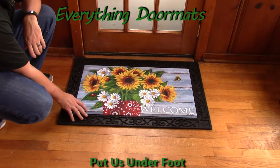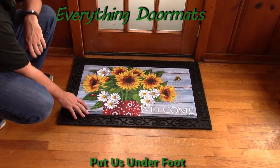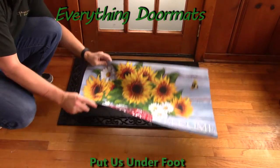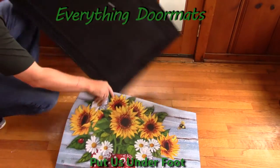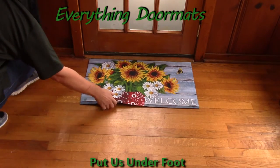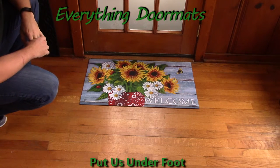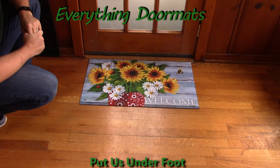Today I've got it paired with our outdoor scrollwork tray, and as you can see it just kind of adds a decorative look to the mat. Or you can use the mat by itself as a standalone doormat. It makes a great addition to any home's decor, and is a great way to dress up your decor for this spring season.